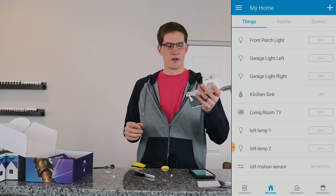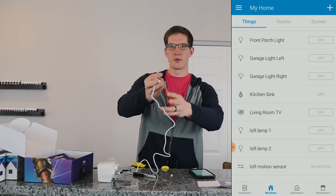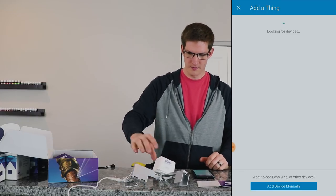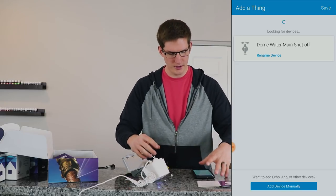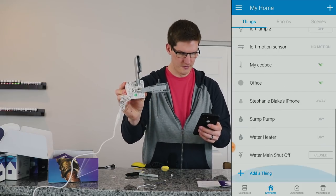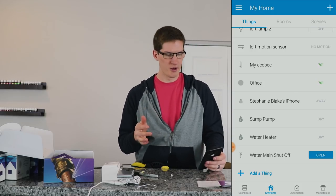We're also going to add the water valve real quick while we're here, and then we'll install it in the basement on the water main shortly. I do have the custom device handler for the water valve installed as well, so all we have to do is plug this in and press the button three times on the front to get it paired up. As soon as I plugged it in it started trying to turn the valve. I'll go to 'add a thing' and press the button three times — had to try a second time but it popped up. We're going to name this 'water main shutoff' and save. Let's make sure we're able to control this — seems to be working well.